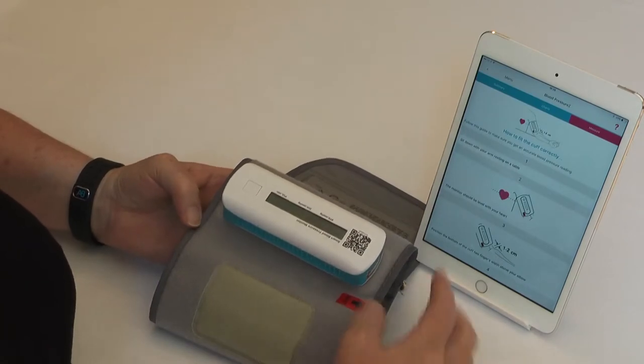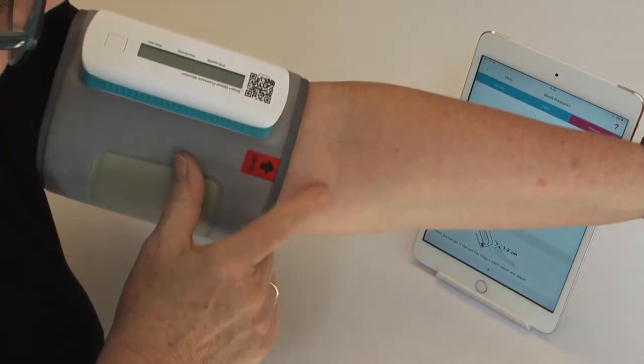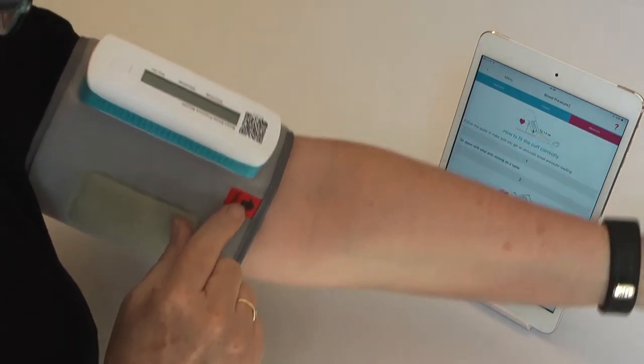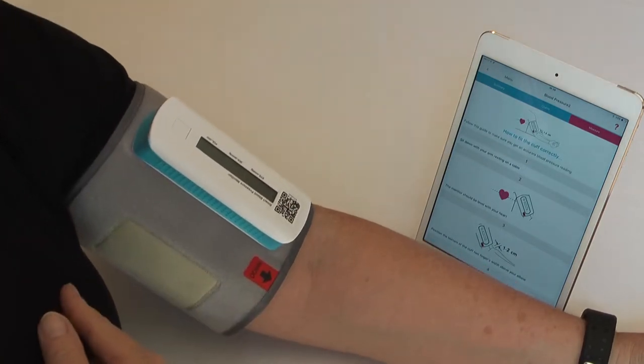Following the instructions on the app screen, put your arm through the blood pressure monitor with the red arrow pointing down towards the wrist, running along the inside artery on your arm.